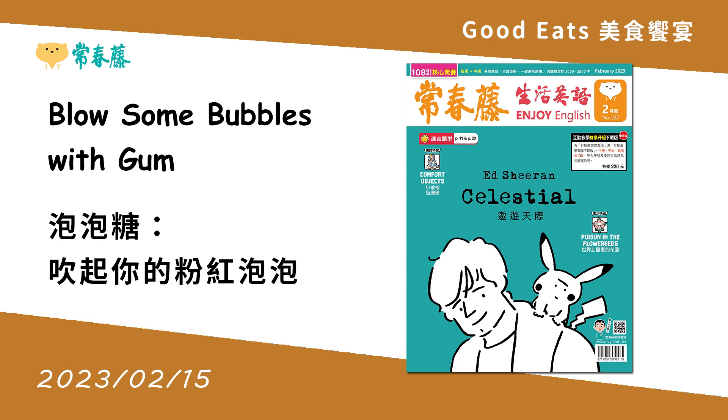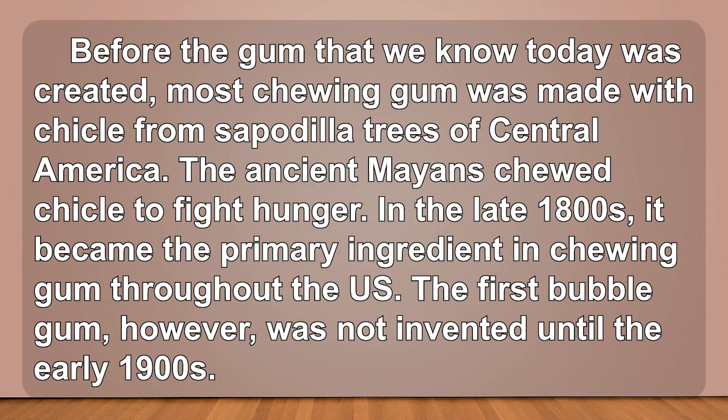Blow some bubbles with gum. Before the gum that we know today was created, most chewing gum was made with chicle from sapodilla trees of Central America. The ancient Mayans chewed chicle to fight hunger.